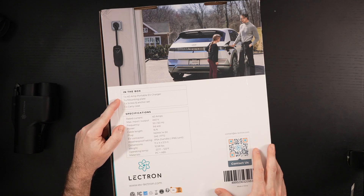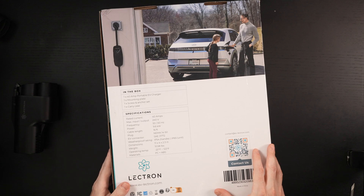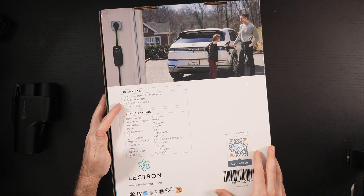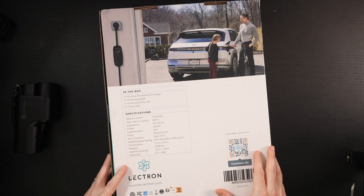Some of these portable units are 40 amps, some are 50 — this one is 40. It comes with the mounting plate, the screw and anchor set, and a carry case. Those are the applicable specifications you need to know.